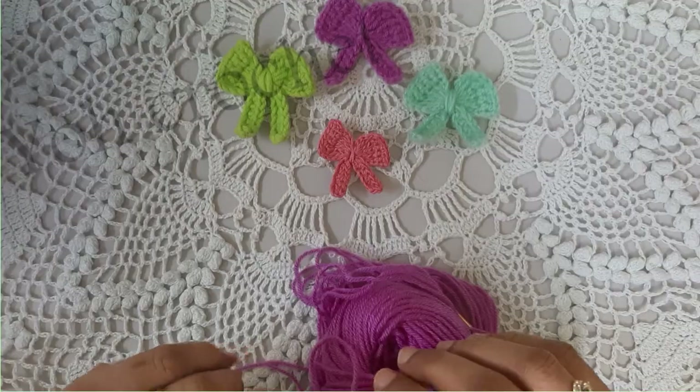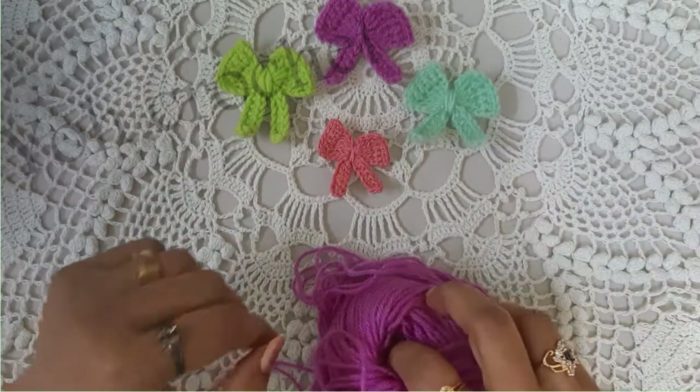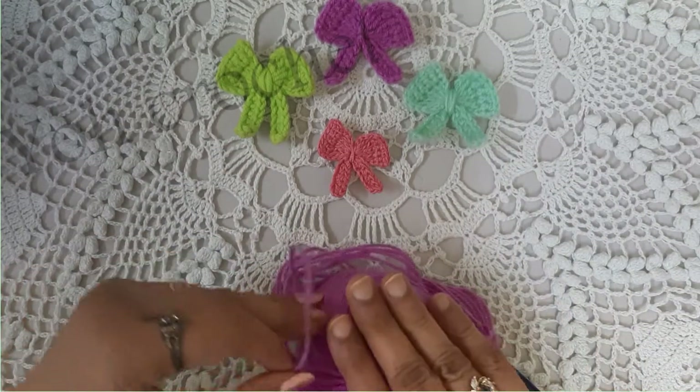So let's begin. You can use any type of yarn. Here I am going to use a woolen yarn.